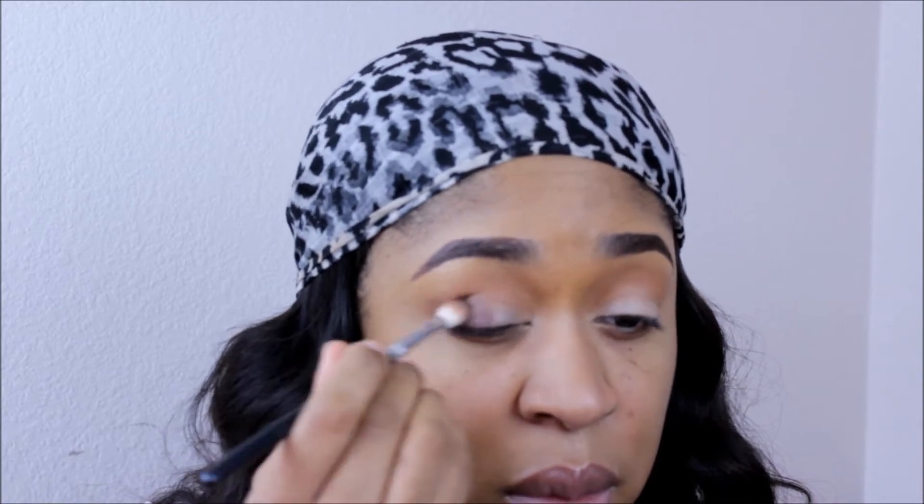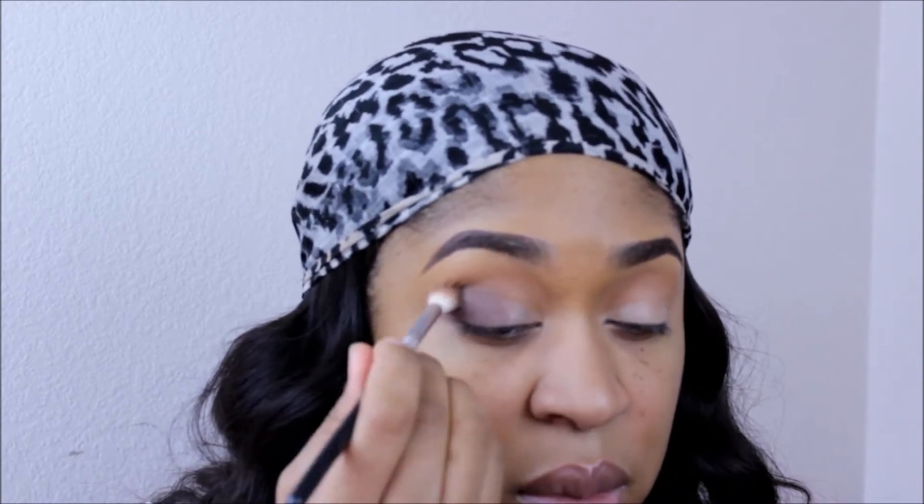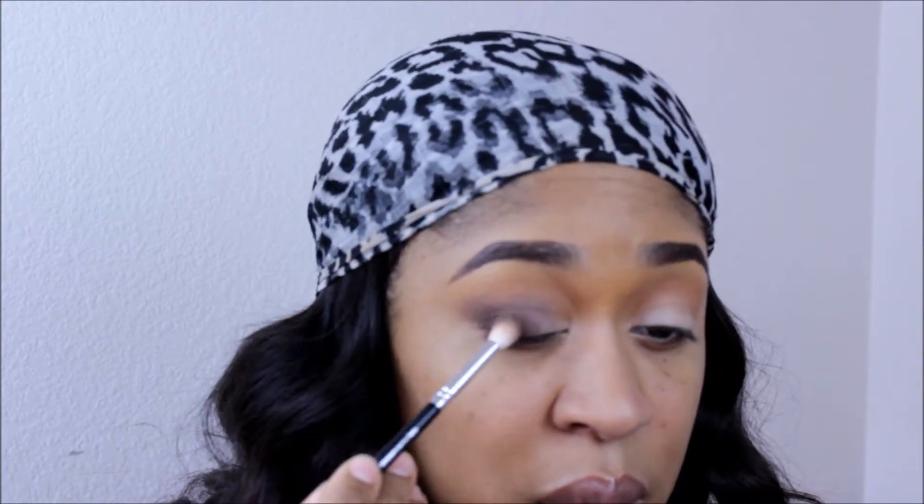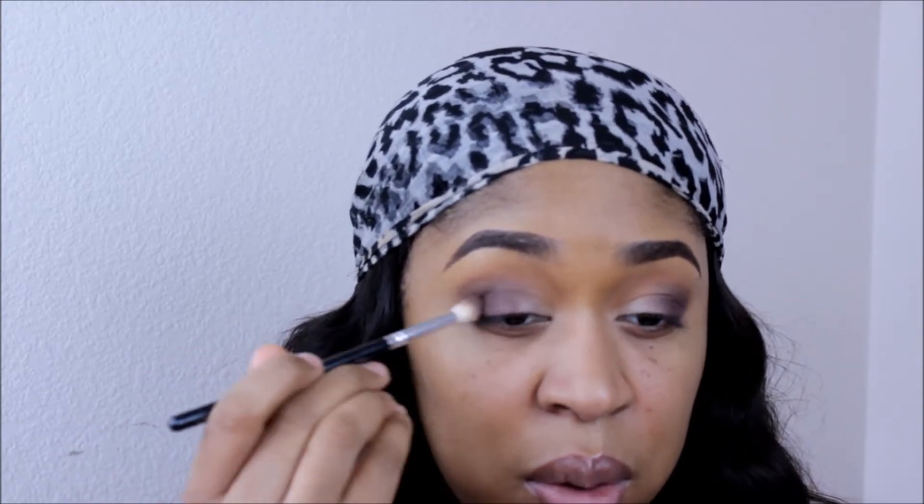Now I'm going to take a nice brown eyeshadow and sweep that on the outer corners of my eyes. The technique I like to use for my outer corner is to blend it up and inwards, because it helps to kind of merge the lid color that I'll be applying later. It also gives a nice lift to the outside of my eyes. I'll just keep applying this color until I get the intensity that I want, using that flicking motion on the end to blend as I go.